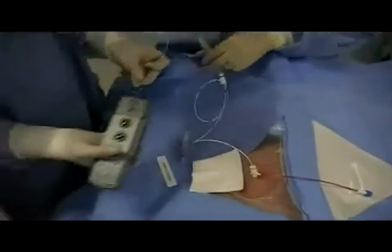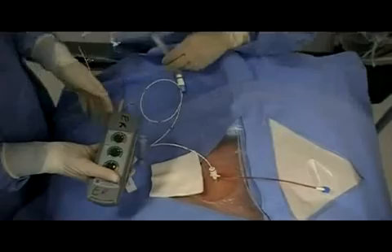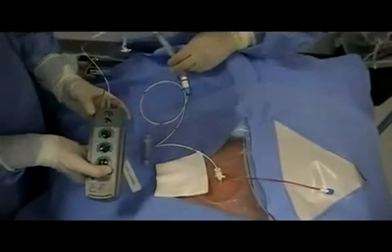Ports should be inserted positive to positive and negative to negative. At this time, the pacing box can be turned on.